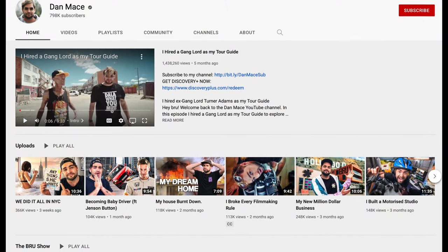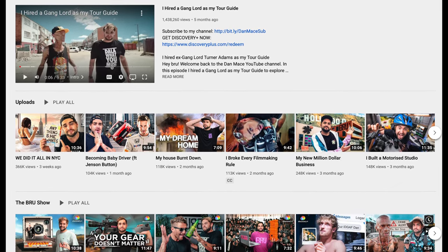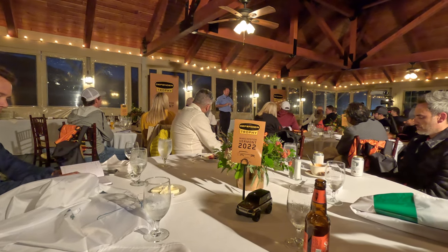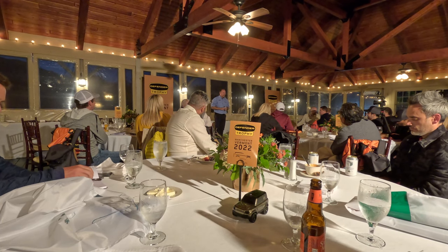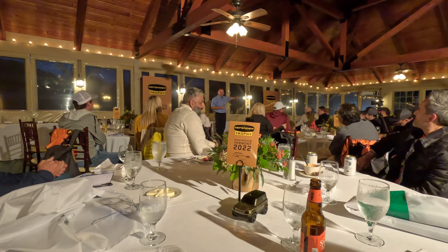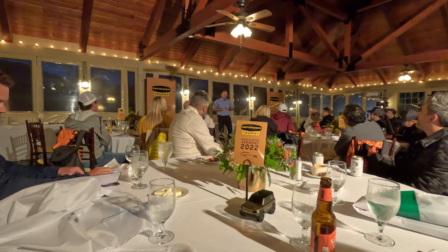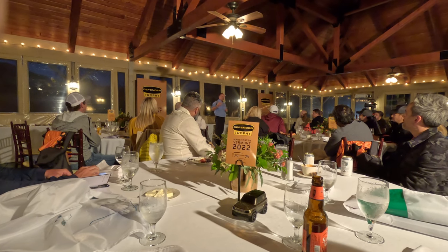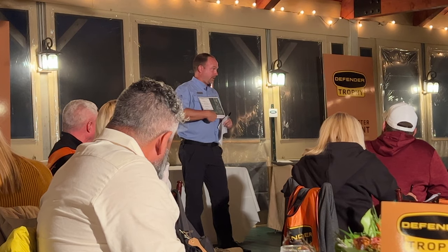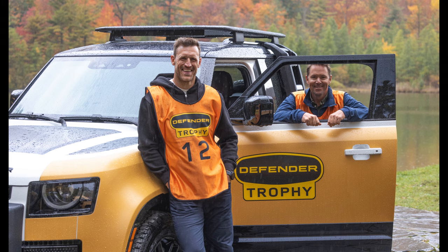If you don't know who Dan Mace is, not only is he a great filmmaker but he's also a pretty big-time YouTuber — go check him out. After the team introductions, they told us how the challenge was going to work and what we might expect. Then they had available a couple of brand-new Defenders with winches and high-lift jacks that we could familiarize ourselves with. Once you finish at one location, you can go to any of the other locations — that strategy is up to you.